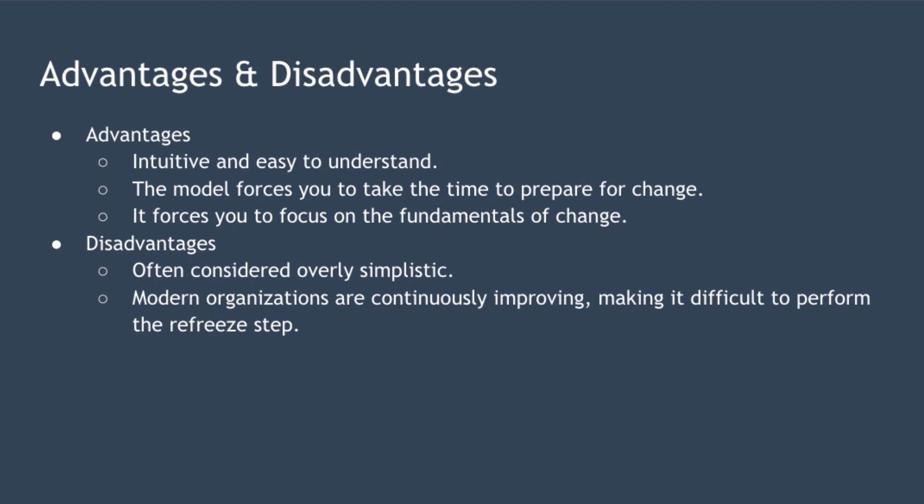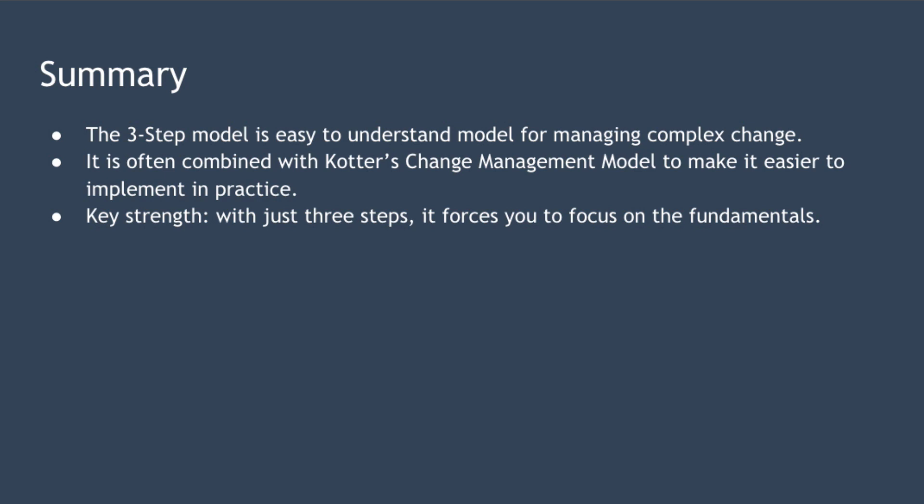In summary, Kurt Lewin's three-step model is an intuitive and easy to understand model for managing complex organizational change. Because the model has just three steps, it's often combined with Kotter's change management model to make it easier to implement in practice. The strength of the model is that with just three steps, it forces you to focus on the fundamentals necessary to create successful organizational change — prepare for the change by unfreezing, implement the change in the change phase, and finally institutionalize the change in the refreeze phase. So that's it for this lesson — really hope you enjoyed it, and I look forward to speaking to you again soon.